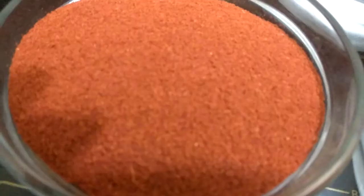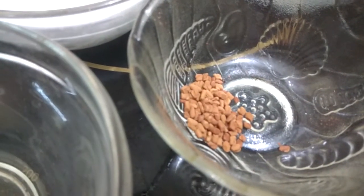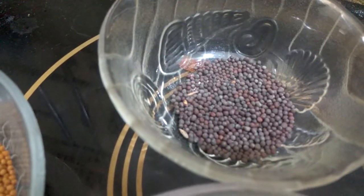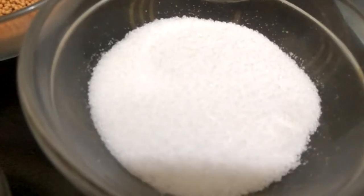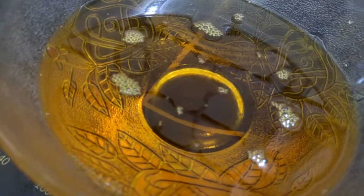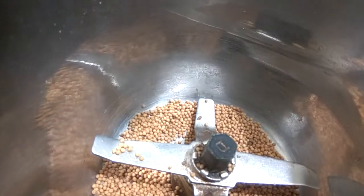The ingredients that we require for our mango pickle are 3 medium sized mangoes, thinly chopped. We need a cup of chili powder, 2 pinches of haldi powder, 2 pinches of methi seeds that we are going to grind later, a pinch of hing, 1 teaspoon of black mustard seeds, 3 teaspoons of yellow mustard seeds that we are going to grind later, approximately half a cup of salt, and 2 cups of mustard oil - though you can always use oil as per your requirements.